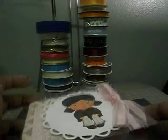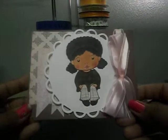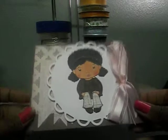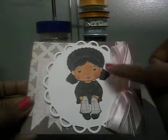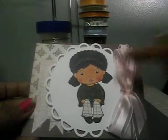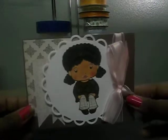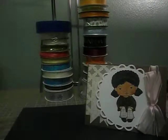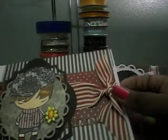I want to share two cards I made. This first card uses a well-known patterned paper — I paper-pierced the image and colored her with my Copics. I put a bow on it and this is the inside. It's a La La Land stamp — I'm sure you all know about that.